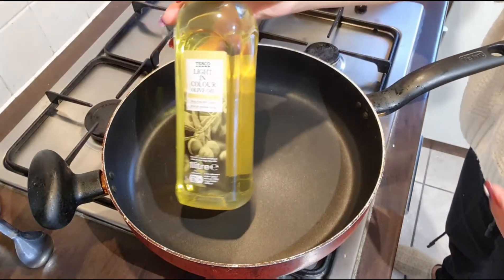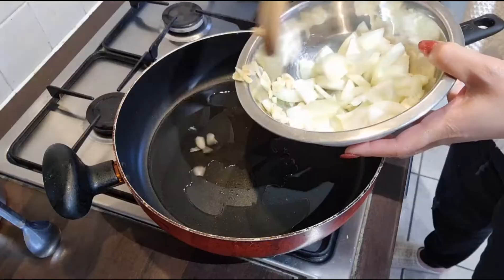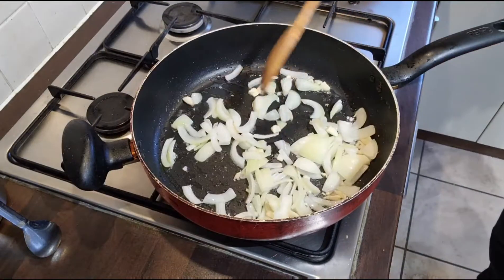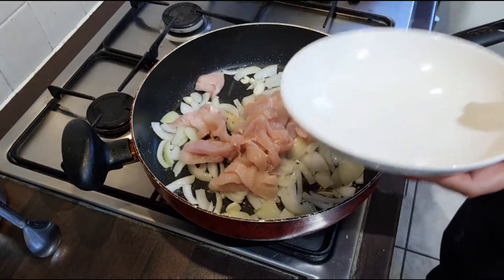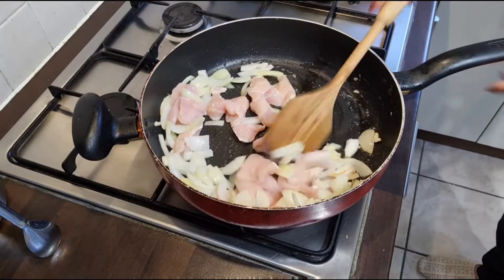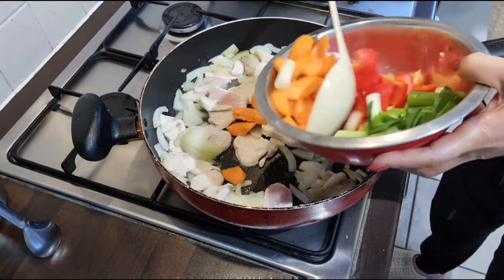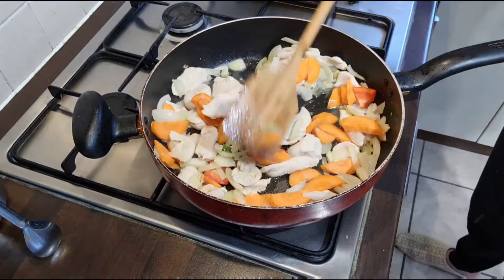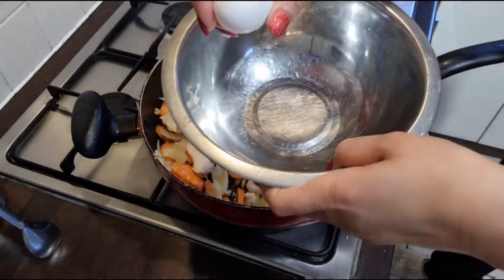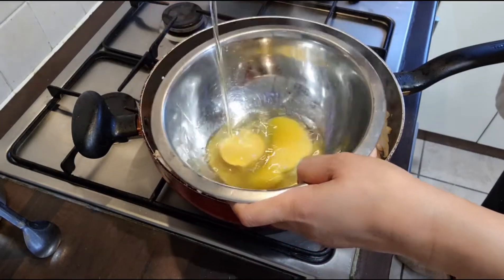Use four tablespoons of olive oil and fry the garlic and onion at the same time to get them brown. Add 100 grams of chicken and cook it. After that you have to cook the carrot because carrot is not easy to cook. Then add three eggs — I eat eggs every day, I like eggs!